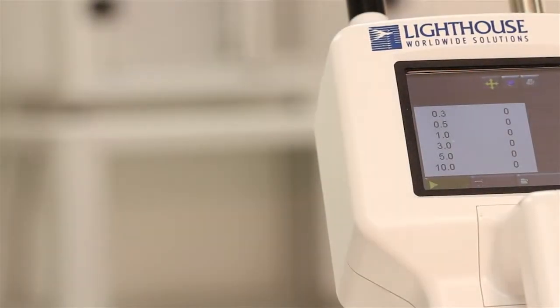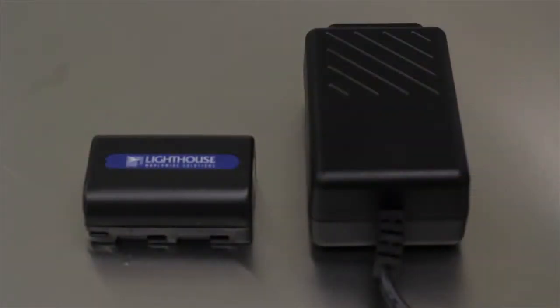The Lighthouse handheld 3016 particle counter can be powered either by the included lithium-ion battery or 12-volt power supply. The battery is inserted into the bottom of the unit.